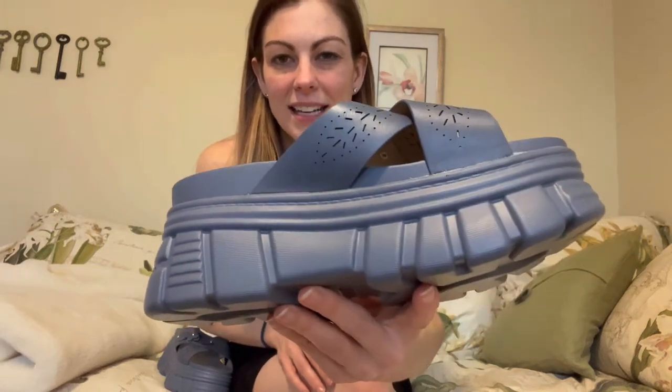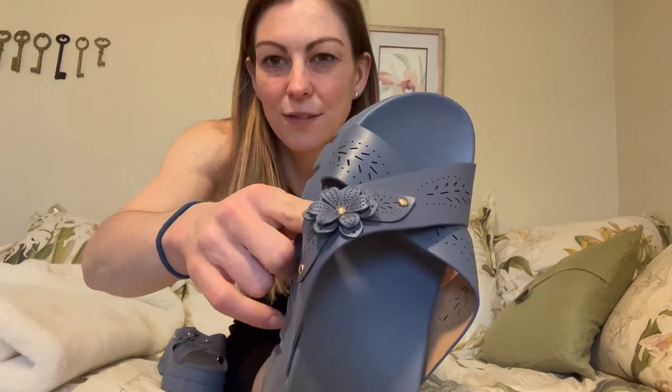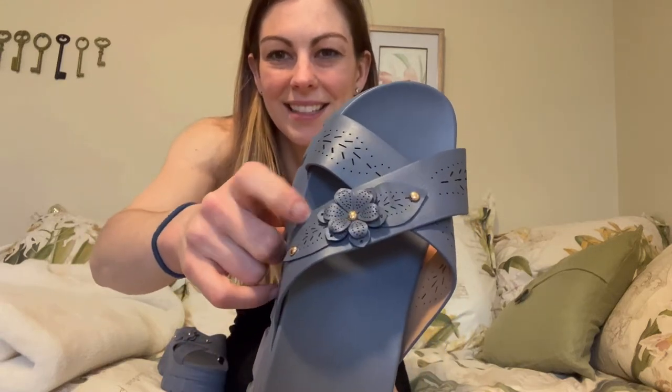So the sides have these little lines. This is the bottom, the other side, and then the top is what's super cute — it has this little pattern design with this little flower.